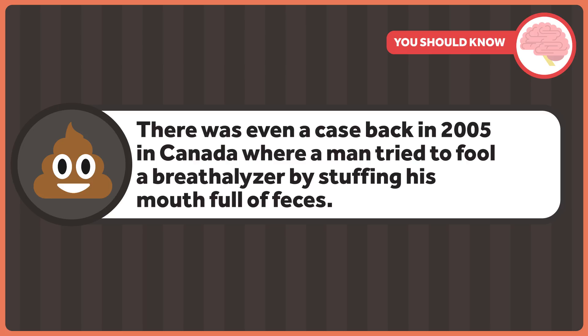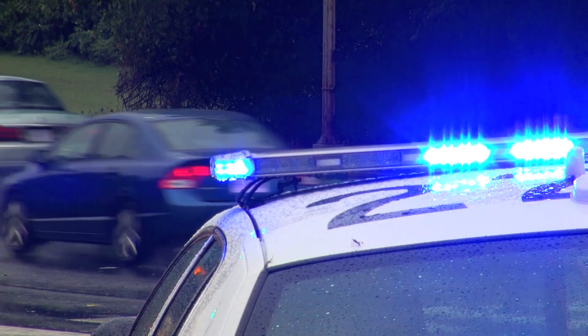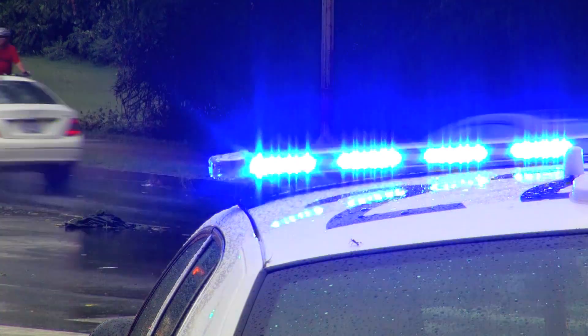There was even a case back in 2005 in Canada where a man tried to fool a breathalyzer by stuffing his mouth full of feces. A 59-year-old man was pulled over and put into a cruiser to go back to the station to get tested. On the way, he vomited all over himself, urinated, and defecated in the car. Then he grabbed a handful and thought he'd trick the machine by putting it in his mouth. It didn't work — he had a reading more than twice the legal limit. Personally, I think putting your own feces in your mouth immediately proves you're drunk. Science won regardless.